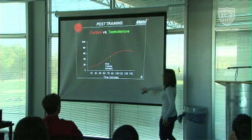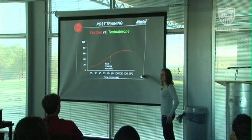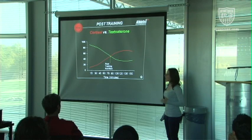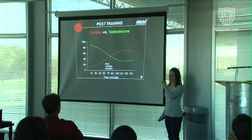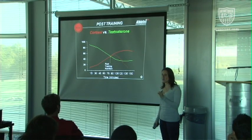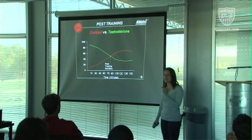Cortisol will start to rise as training gets more intense and into longer duration, and when that happens, testosterone and insulin will start to dip. So we want to get in a shake within 30 minutes of training — you guys got 30 minutes to get something in. The main thing I got out of it was the amount of options we have from different kinds of foods and drinks and supplements, and just combining them in the right way to get the most out of your body.